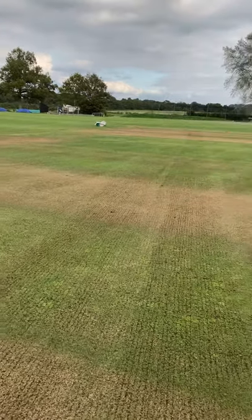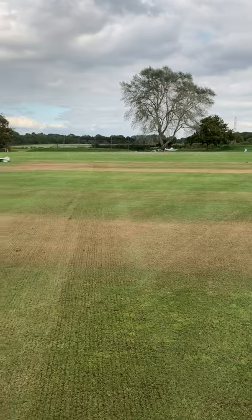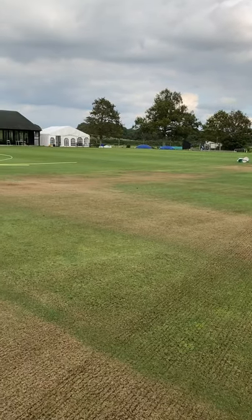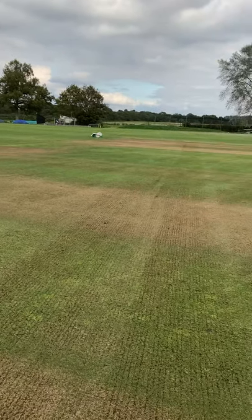Yesterday we cut this down as low as we could — five, six mil. Luckily we had some rain so that softened up the surface, which just helped us get the scarifier in today.